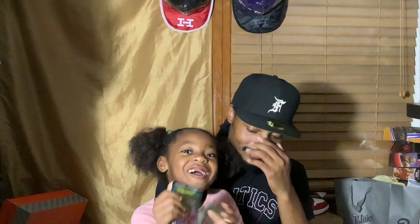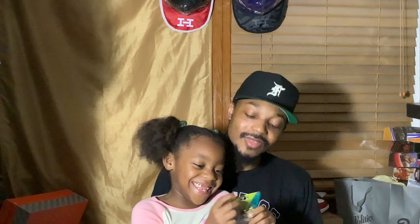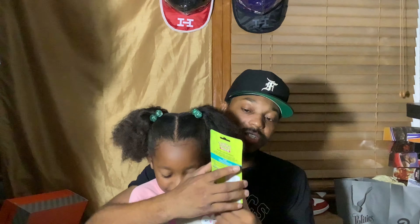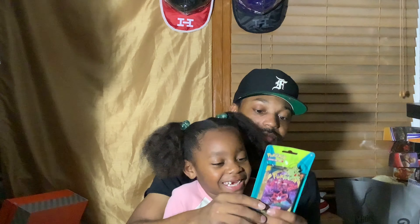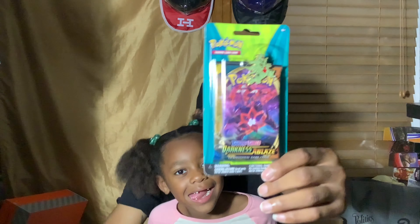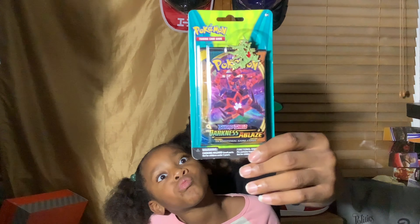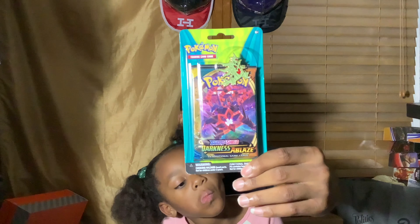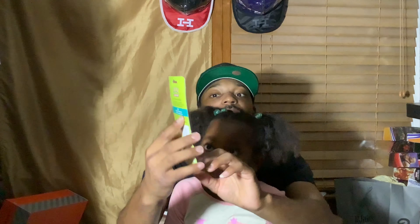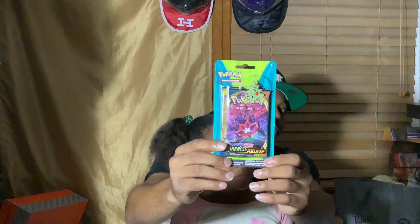Today we're opening Pokemon again. We have Darkness Ablaze, the Sword and Shield version of Pokemon. I believe this was a Walgreens exclusive. As y'all can see, take a look at the pack right there — Pokemon did come with a special pin. There is one of two pins that supposedly came with this. It's gonna be a fire little thing to put on my hats, but yes, it did come with one pin.